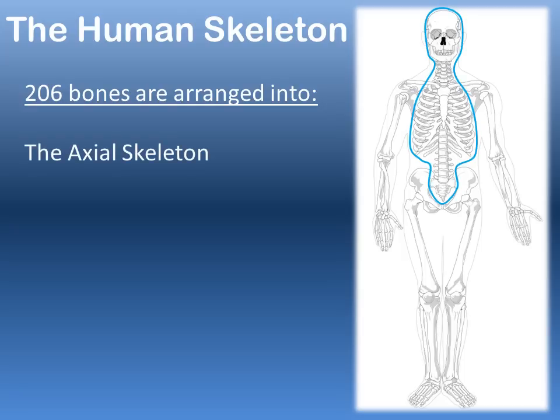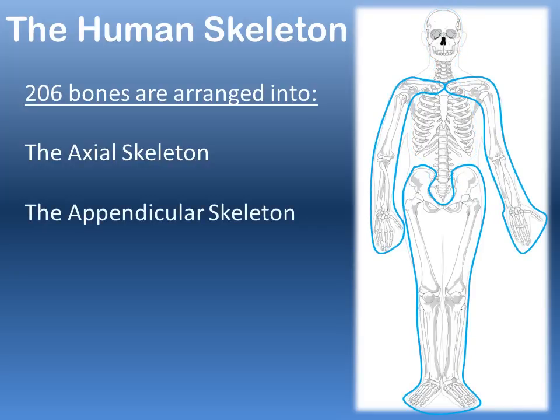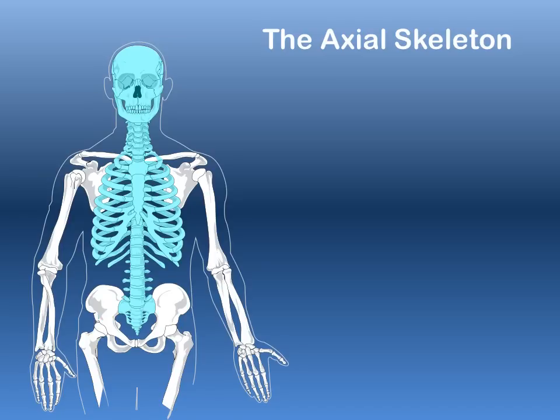One is the axial skeleton, which is the central axis of the body: the skull, the vertebrae, and the ribs. The appendicular skeleton refers to the bones of the appendages such as the arms and the legs. Let's take a look at the axial skeleton, shown here in blue.